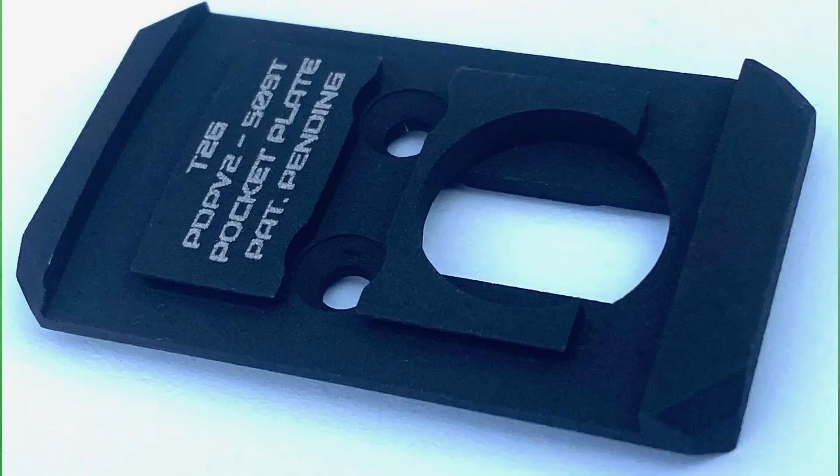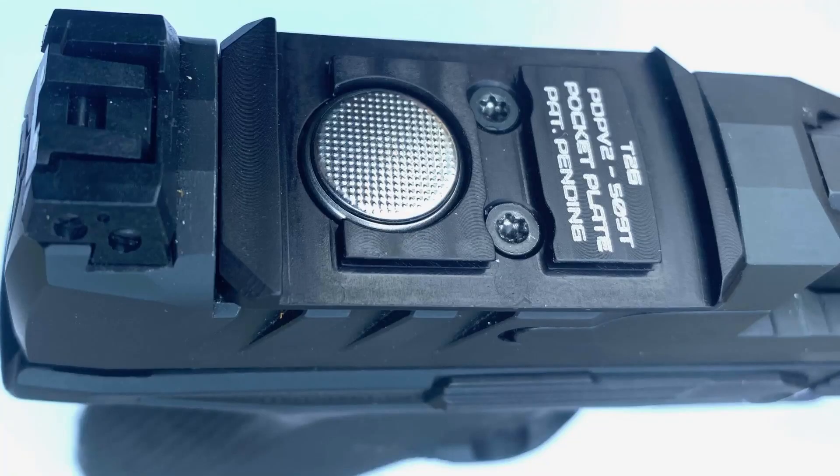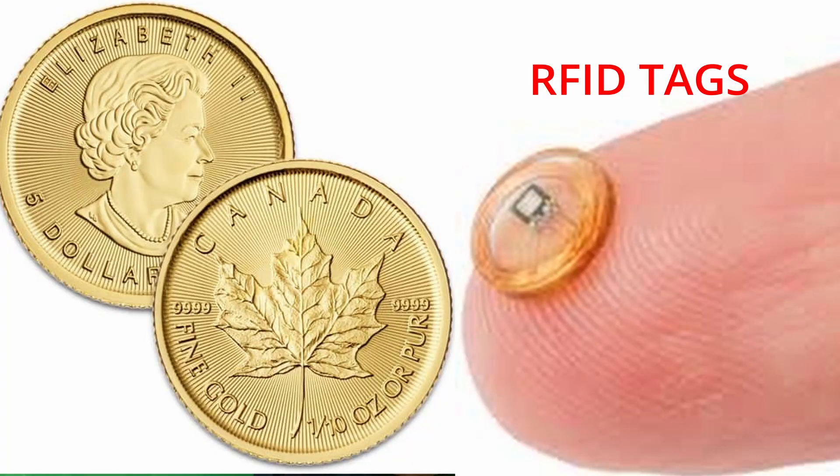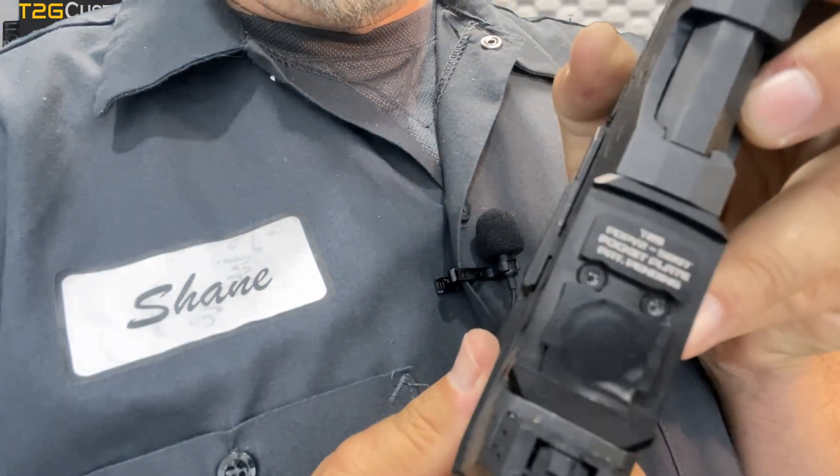What makes the Pocket Plate unique is it makes use of this available space. The Pocket Plate features a built-in storage compartment located in the newly available space. While this storage compartment is perfectly sized to house a spare battery for the optic, other items of similar size can also be stored in this location, or the compartment can simply be left empty. The anodized coating on the optic plate makes it non-conductive so the spare battery won't discharge, but I do like to put a piece of electrical tape on top of the battery just to keep it from rattling.